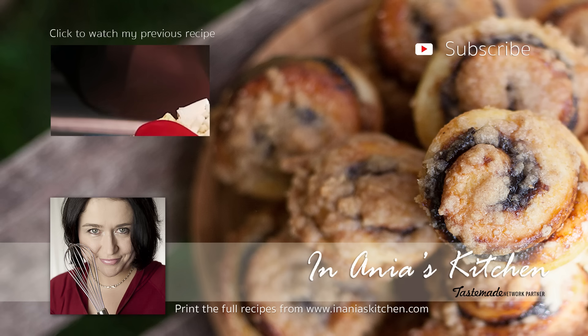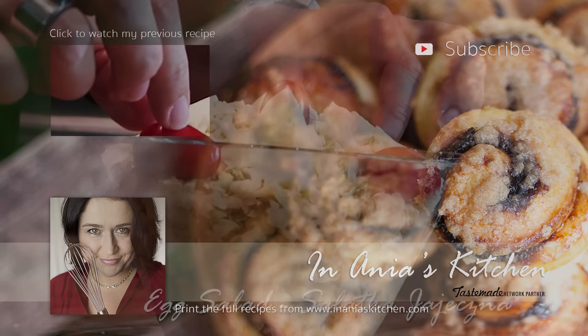Hi, I'm Anja. Welcome to my kitchen. Today I'm going to share with you my recipe for a simple egg salad — we would call it in Polish sałatka jajeczna. And we're going to add some sardines to it.